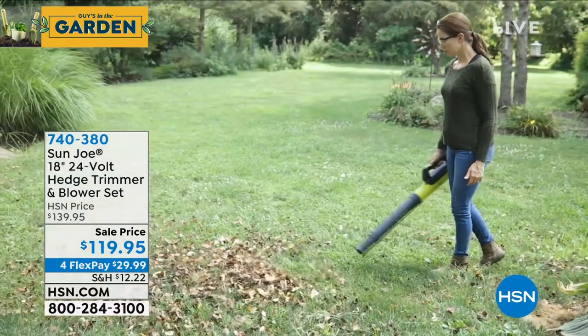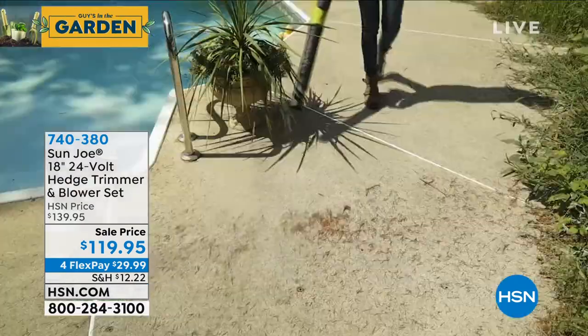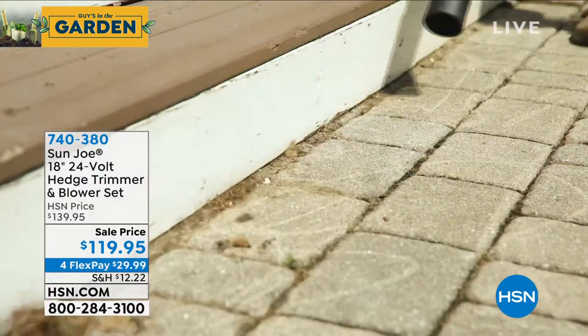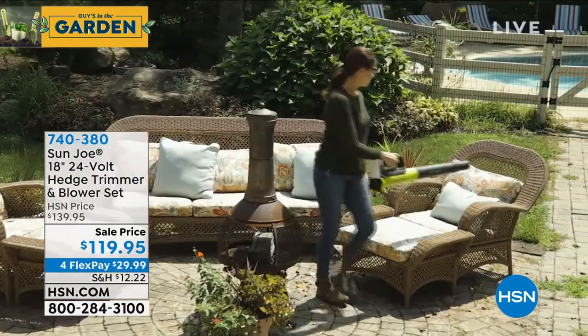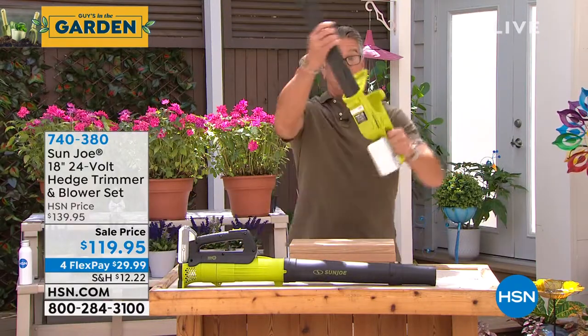Now we're doing a more full-size hedge trimmer, and you're also getting the Sun Joe blower. You're getting two separate tools that ride with the same battery for $119.95, and both of these are cordless.